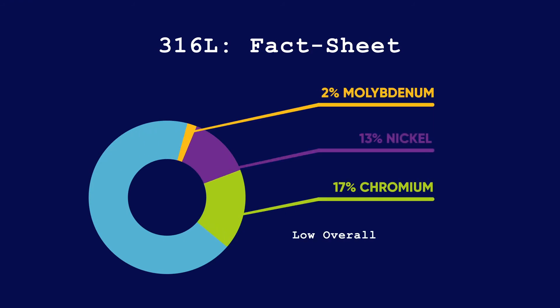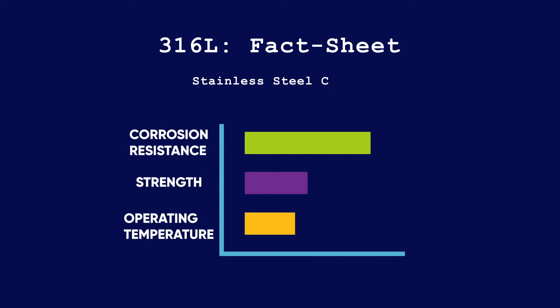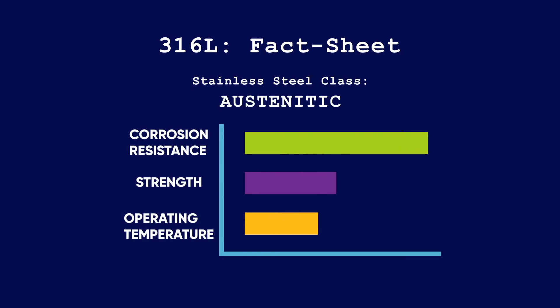316L's superior corrosion resistance is due to its high molybdenum and chromium content and low carbon content. It's also important to note that the crystal structure of 316L is austenitic, which means that it's generally non-magnetic and harder to heat treat, which means that it's generally a softer metal.